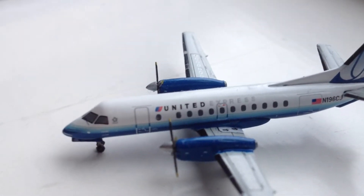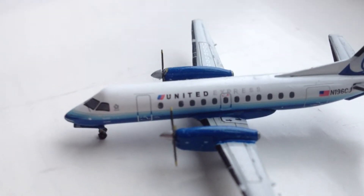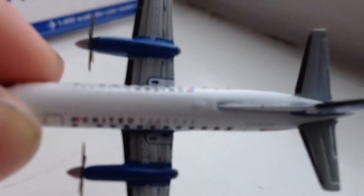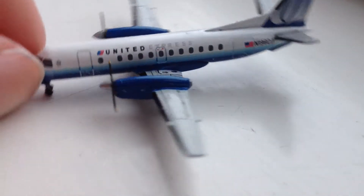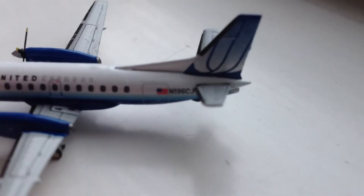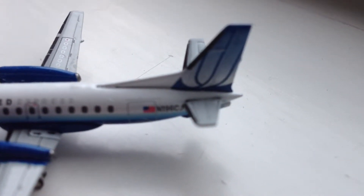Right next to the cockpit you have the Star Alliance logo, and next to that is the first cabin door of the aircraft. Across the top of the windows you have the United Express logo in Bluetooth livery colors, along with windows scattered across and the overhead wing exit door. There's also really nice detail on the overhead wing exits and excellent detail on the wings. The turboprop propellers have absolutely fantastic detail, which is just amazing.